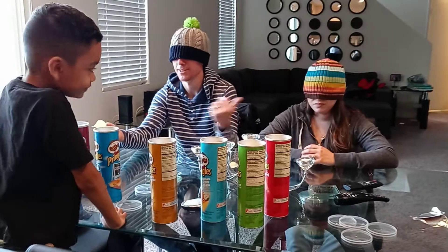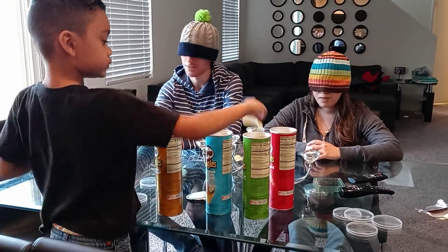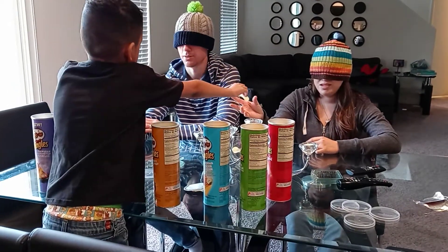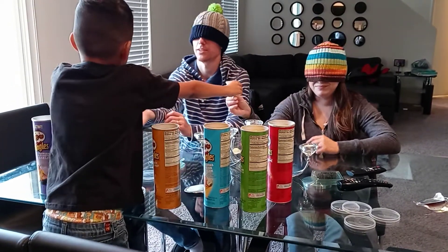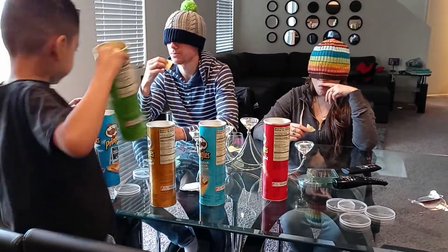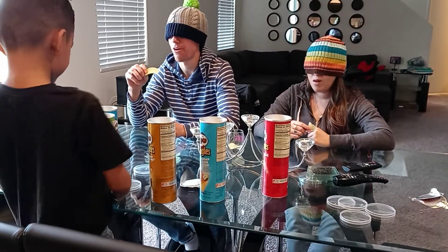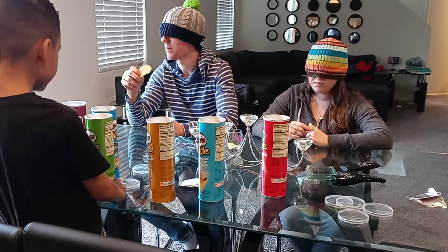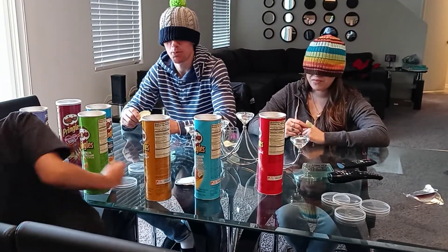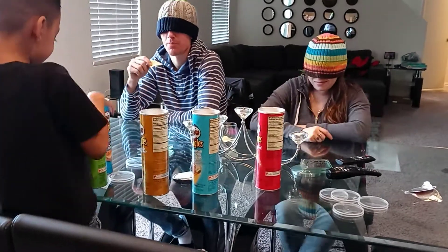One for me. Does mom get a point? She was after me, so it's the first person to answer, right? I got it right too. Here's your next one. Take this one. Give me that one. Sour cream and cheese. Sour cream and cheddar. It's sour cream and onion. What the heck? Are you sure? Yeah.